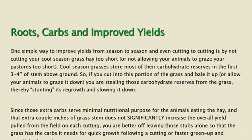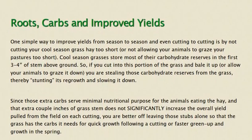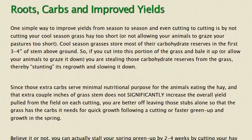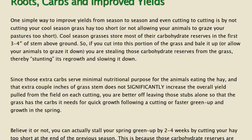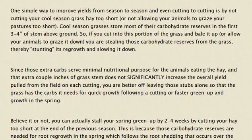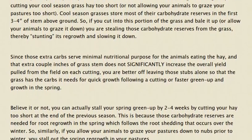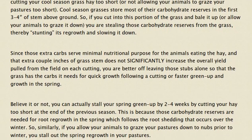Since those extra carbs serve minimal nutritional purpose for the animals eating the hay, and that extra couple of inches of grass does not significantly increase the overall yield pulled from the field on each cutting, you're really better off leaving those stubs. Believe it or not, you can actually stall your spring green-up by two to four weeks by cutting your hay too short at the end of the previous season.